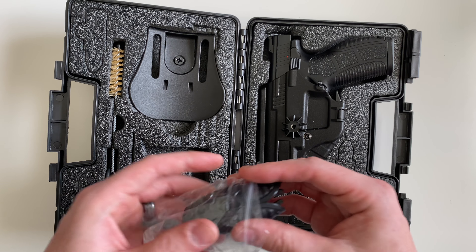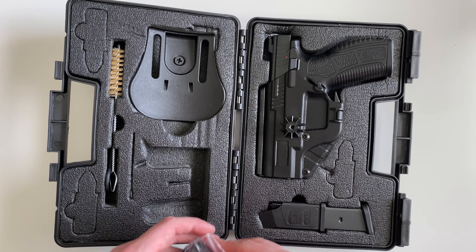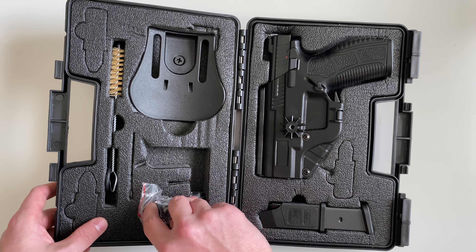That tool in there is going to be your punch tool to remove the pin that's on the rear of the firearm.